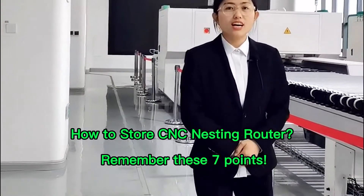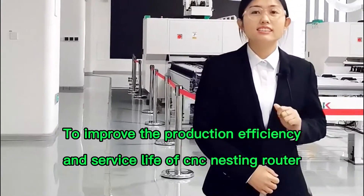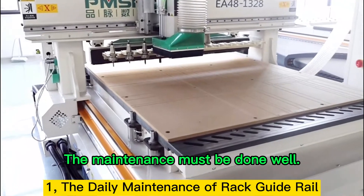How to Store CNC Nesting Router — remember these 7 points. To improve the production efficiency and service life of CNC nesting router, the maintenance must be done well.